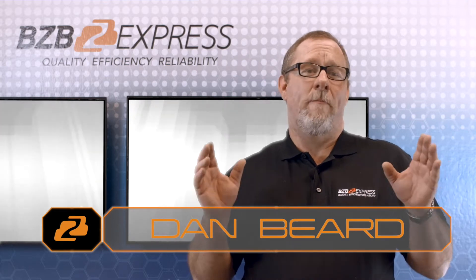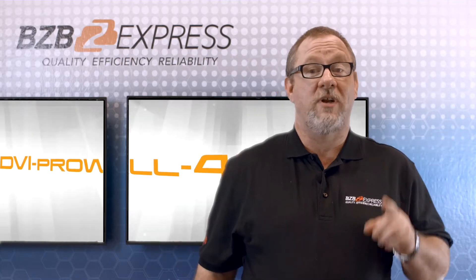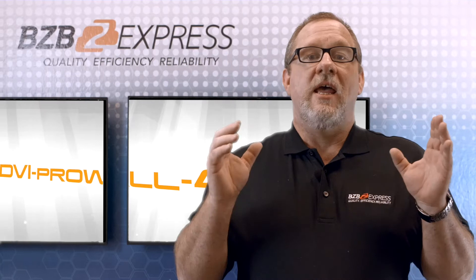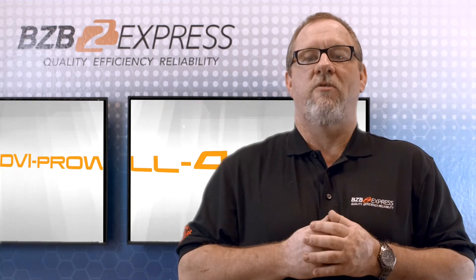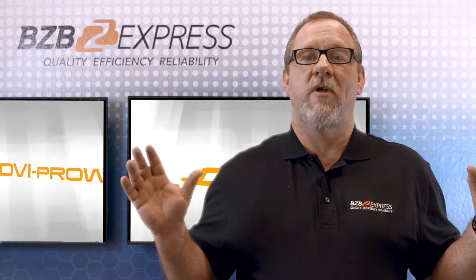Today we'd like to demo a popular product from Avenue. The DVI ProWall 4X is a video wall processor designed to take one input to four displays in different layouts. It's also enhanced with real-time data video utilizing digital transmission processing chips for displaying content on any flat panel display or projectors.